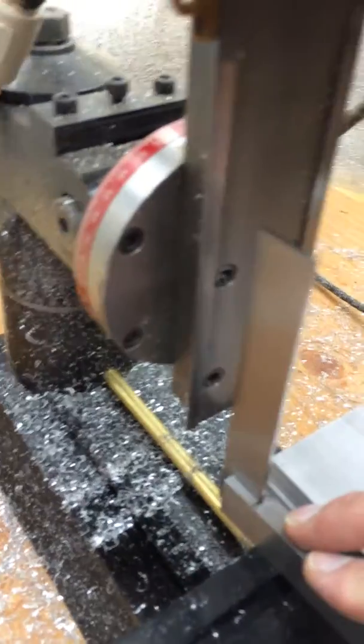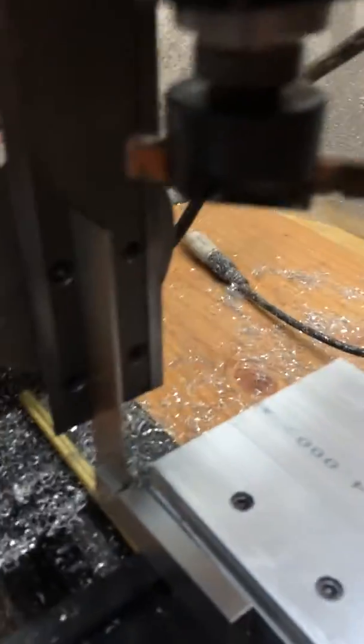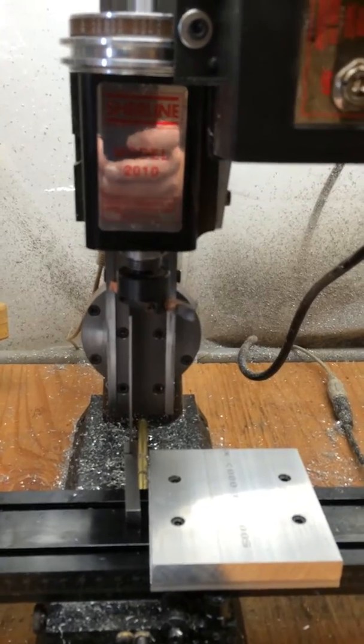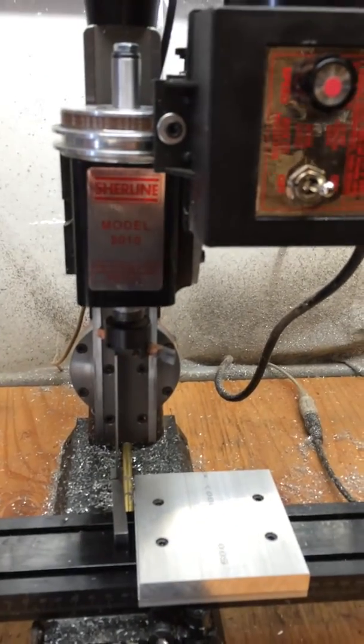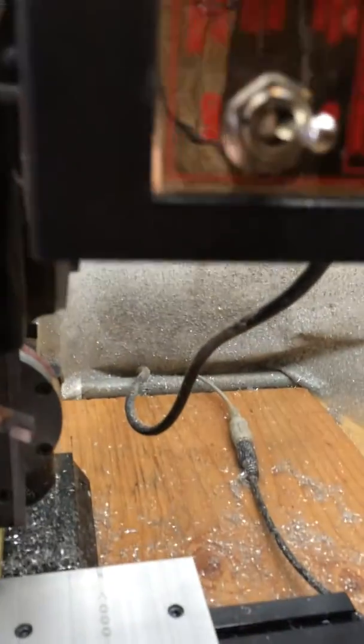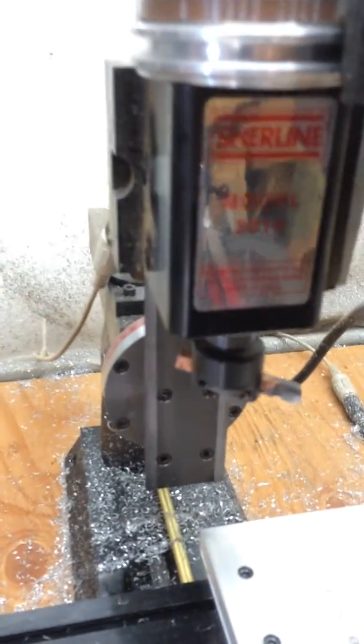The way I do that is I set a machinist square on the table and then run it up to the column. You better not see any error gaps between the rule and the column — that will tell you the unit is squared vertically in that axis. The other axis is basically left and right in terms of the column swinging counterclockwise or clockwise, and this is a very critical tram measurement as well.